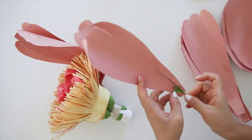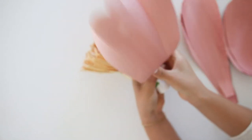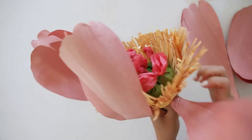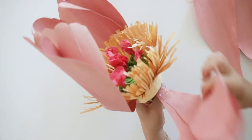Then I grab my 22 gauge wire and glue a small piece of wire on the side and attach a second petal slightly off-centered. This wire will help keep the petals up and rounded like a peony. Then I glue this onto the coupler and glue it on the bottom up to the side of the yellow fringes.